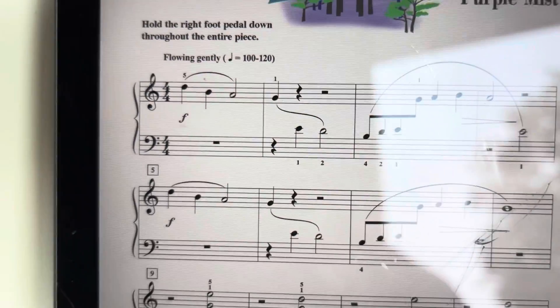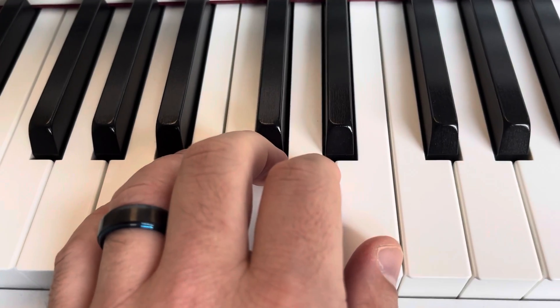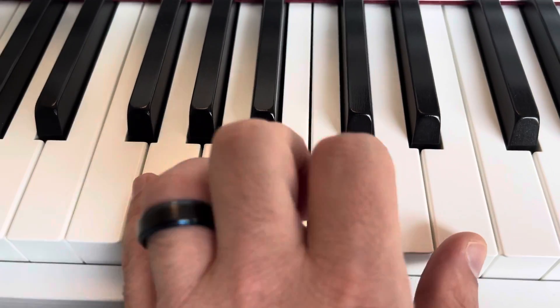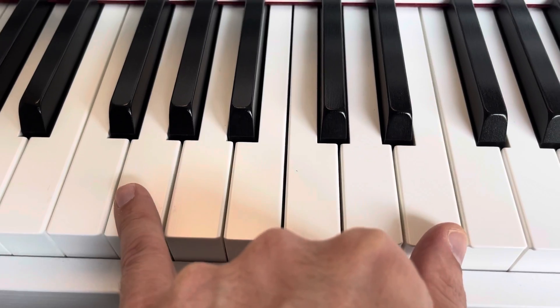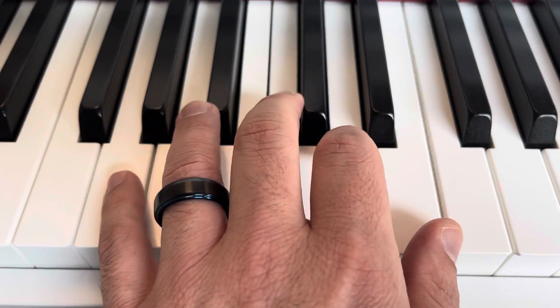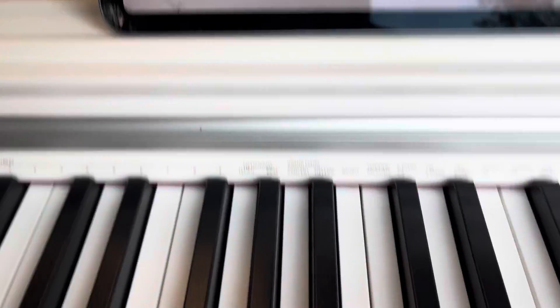For Pagoda in the Purple Mist, your right hand will be in a G5 finger scale. Your left hand will mainly be in an A5 finger scale, but at one point you're going to move down one, and you're going to have a sixth with the G and the E, and then the G and the D with a fifth. So just be aware of that, and also with the right hand you're going to have a sixth and a fifth as well.